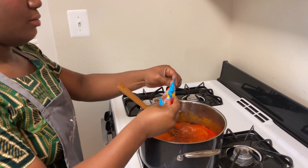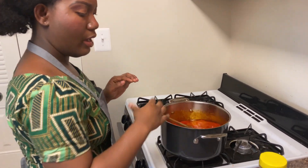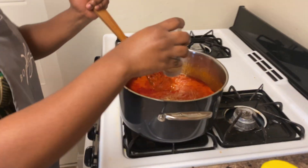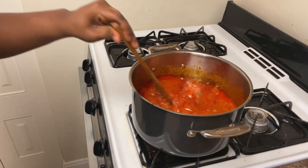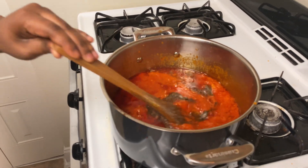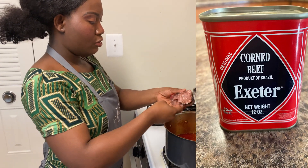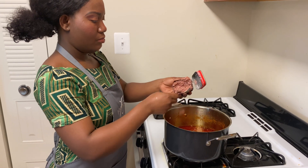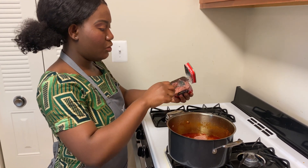Now I will go ahead and add in my onga spice, powdered ginger, and adobo spice. I'm adding my corned beef to the stew because that's the only meat I'm going to be using.